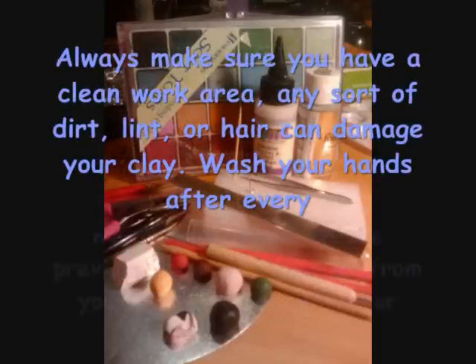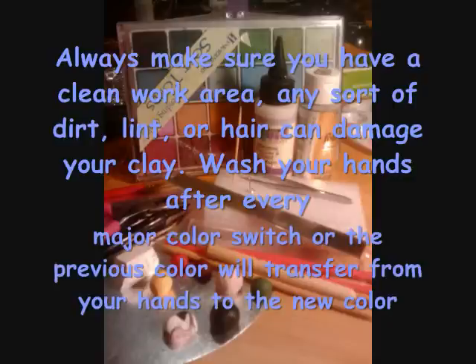Please make sure that you always have a clean work area. Any sort of dirt, lint, or hair can damage your clay. Also wash your hands after every major color use. Major color uses are the main colors in the color wheel — for some reason in clay they tend to transfer on your hands more than secondary colors.